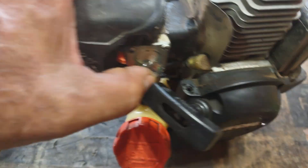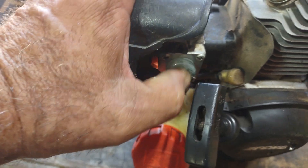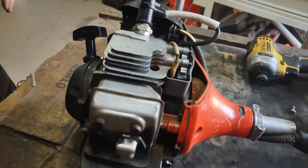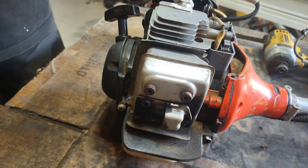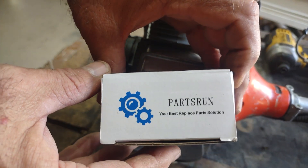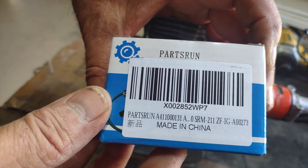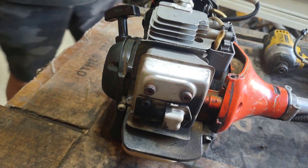I did end up putting a new primer bulb on — there were a few other little bugs going on with this. The primer bulb is picking up like it should. There's the old coil. If you have any questions, go ahead and ask. This coil, from this company — there's the part number for the SRM 225 — 20 bucks. 20 bucks.